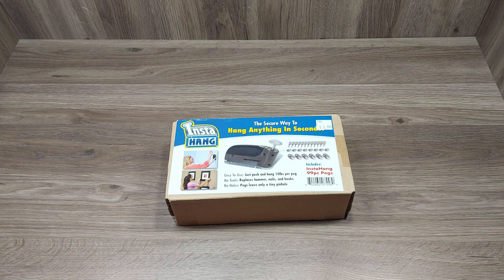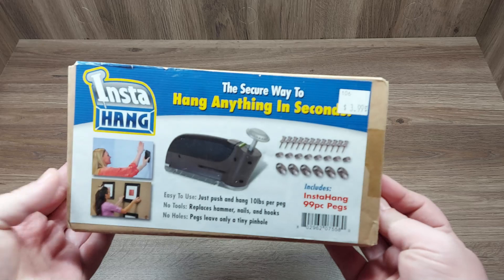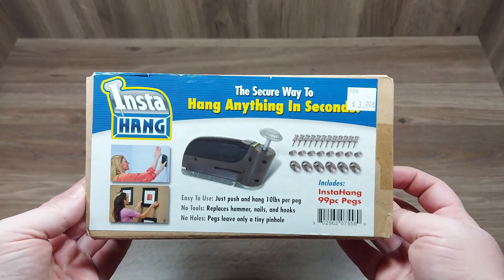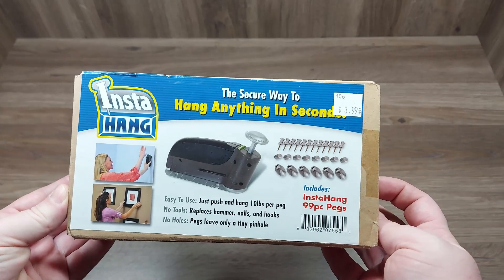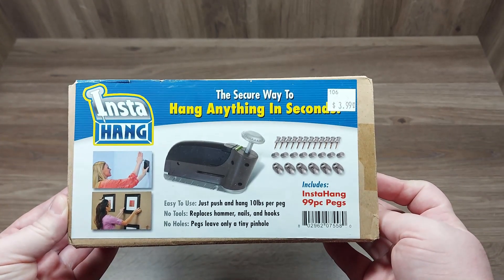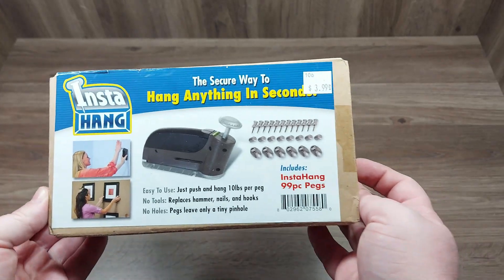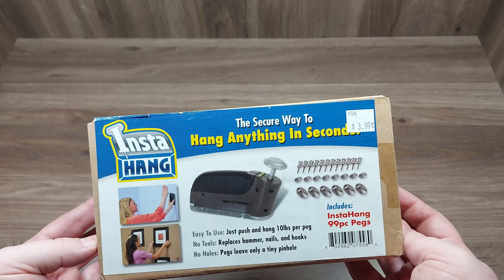Hey everybody, today we're going to be checking out a product called Insta Hang. I picked it up at a small town hardware store that was closing up, and I thought it would be a neat little product to do a review on because I do have a poster that I'd like to hang on my wall.